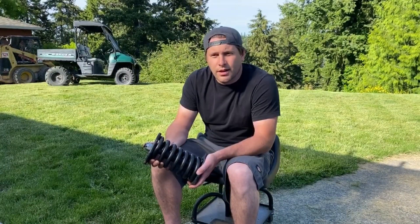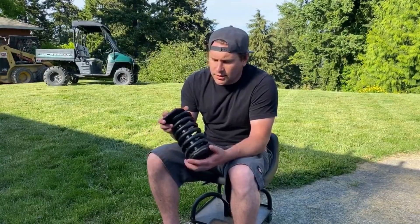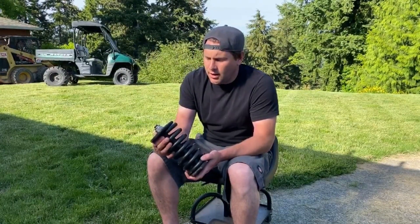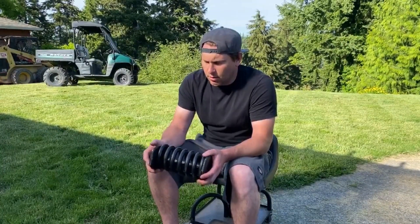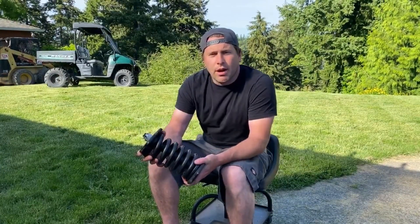I went through Komatsu to try to find the springs and they were two hundred and sixty bucks a piece — times two — and that doesn't even include the housings, the plates, and rod to put them back together. I don't even think I could get those plates through Komatsu.